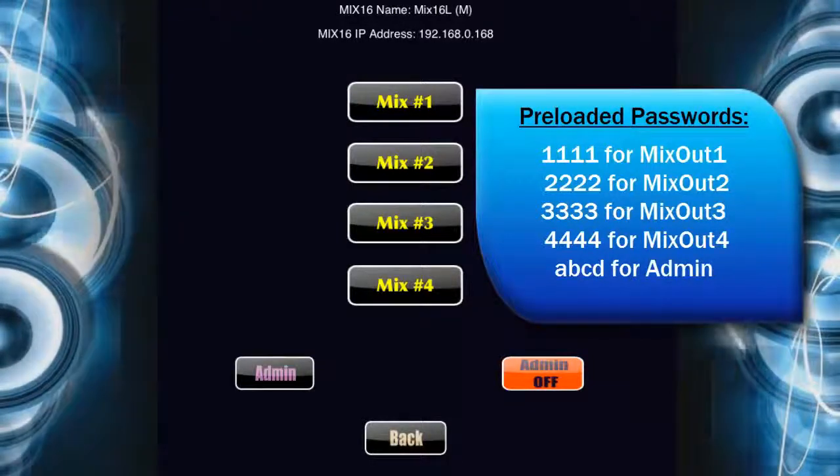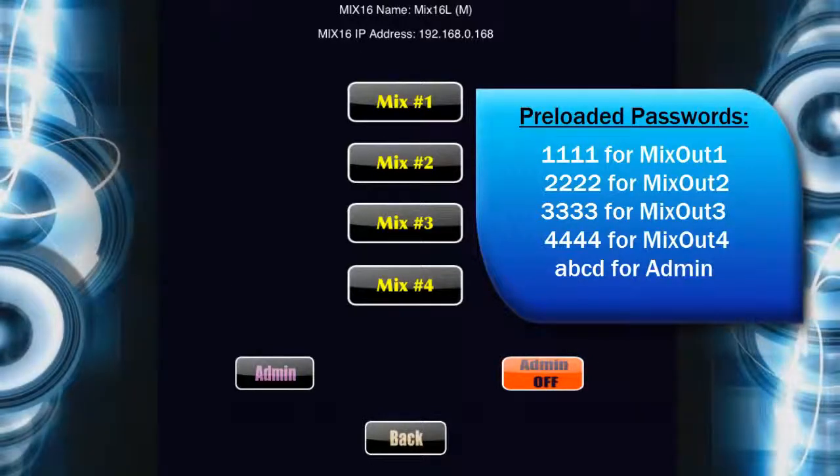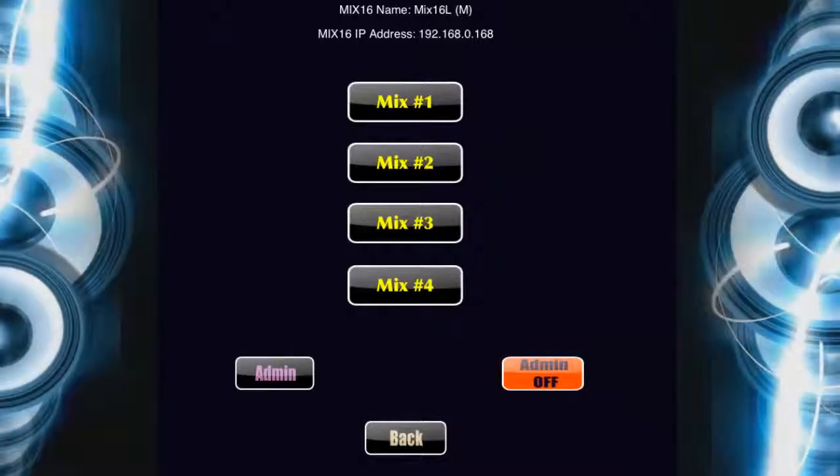You can rename each mixout to match the musicians — for example, Box 1, Guitar, Drums, etc. And you can change the passwords to protect each musician's settings.